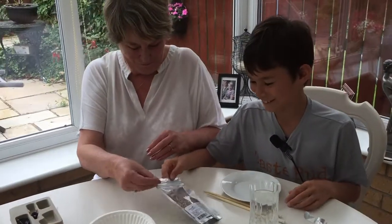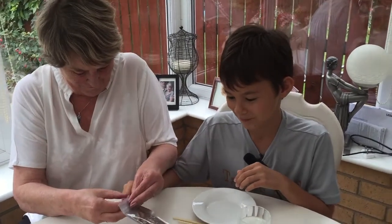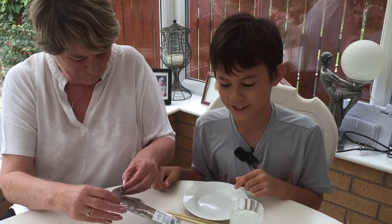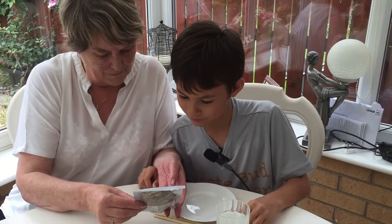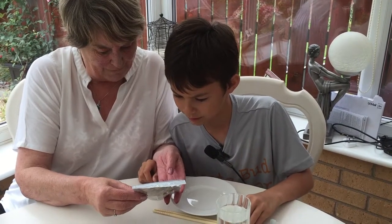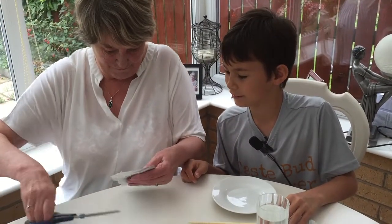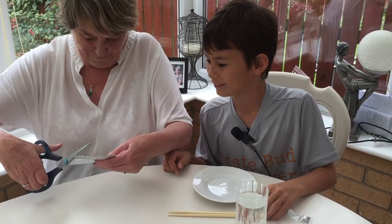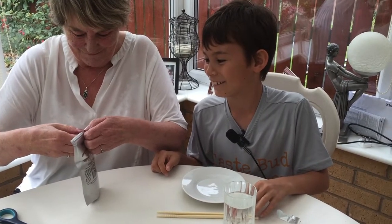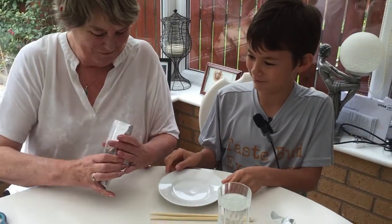At least the mealworms say they're unseasoned — freeze dried unseasoned. The rest doesn't say anything about seasoning. It's the zip lock — you don't need the bag. Put some out here.